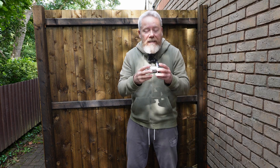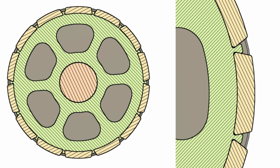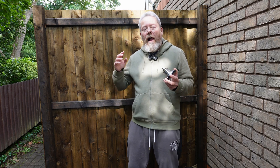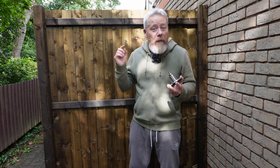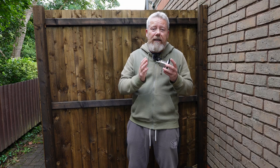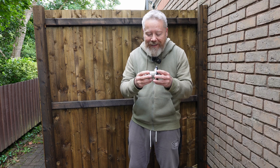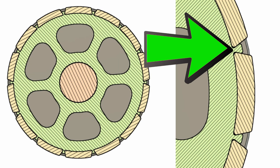So CYC did send me a diagram — a picture. They sent me a picture, and I'll try my best to explain it. I'm not an engineer, so I'll muddle my way through. Let's have a look at the picture right now. I don't know if you can see in the picture, but there's like little groove slots that the magnets slide in.